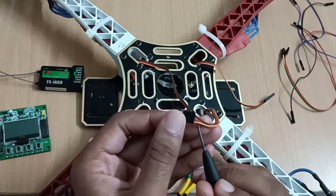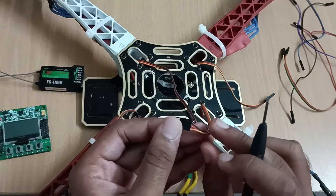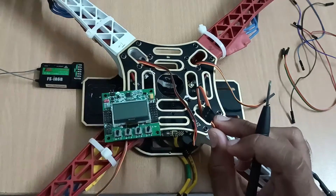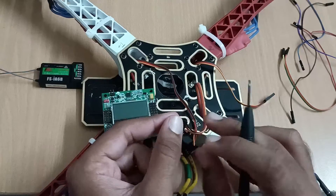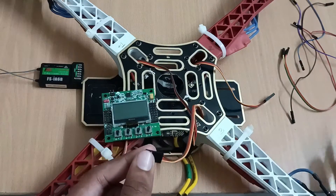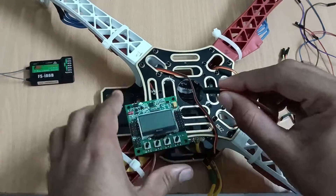We will connect the signal wire of the ESC to the signal pin of this KK 2.1.5 flight controller. So we connect signal to signal, VCC to VCC, and ground to ground.